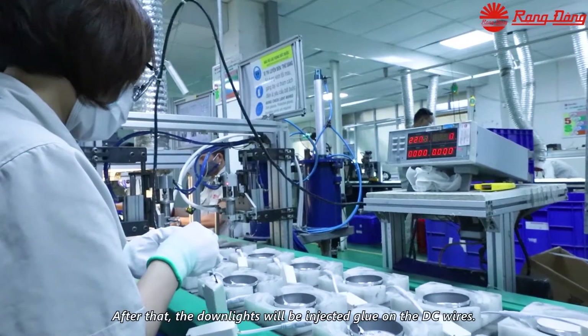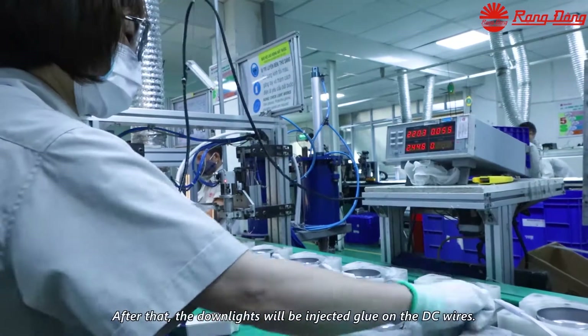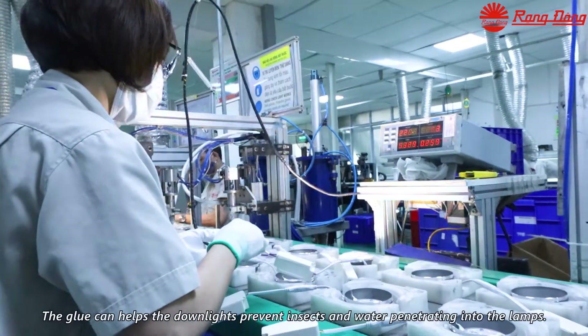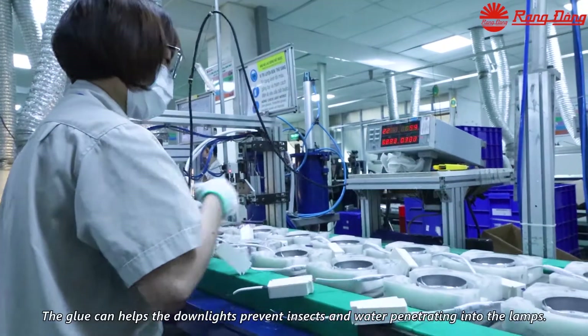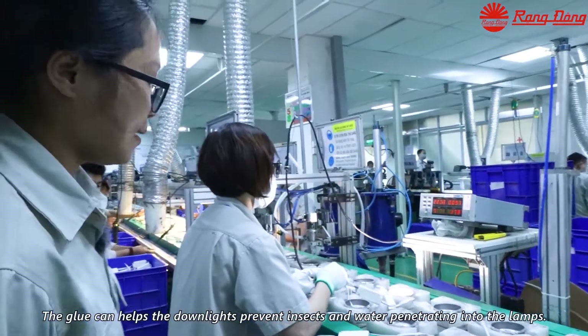After that, the downlight will be injected with glue on the DC-wire. The glue helps the downlight prevent insects and water from penetrating into the lamp.